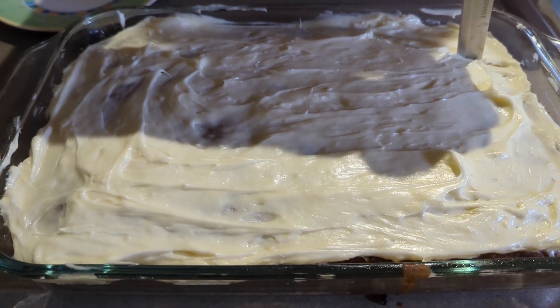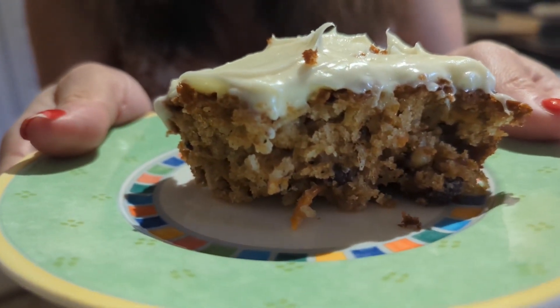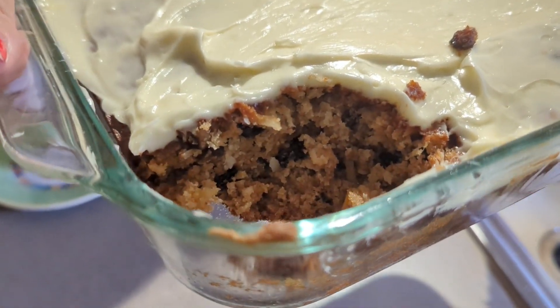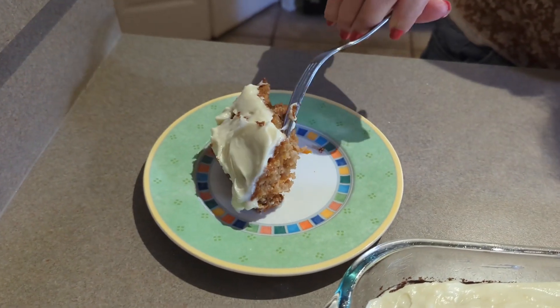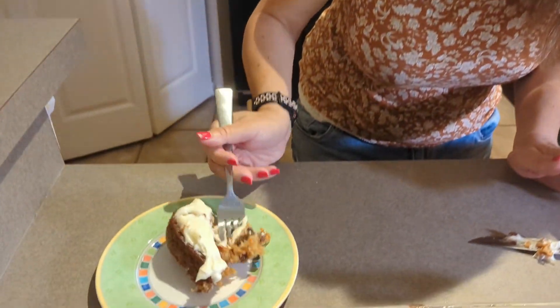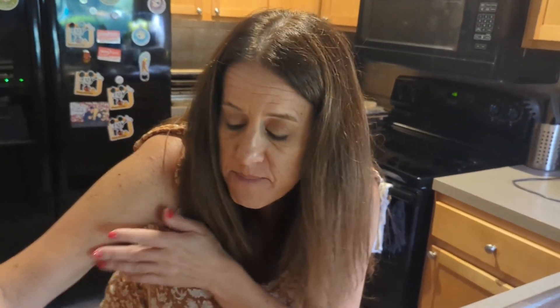We're going to cut a little piece so you can see all of the ingredients inside. You can see the carrots in there. Mmm — it's not dry at all. It is very good. You can taste the raisins. I would definitely make this again. If I had to make something for a party, this would be perfect. It was very easy.